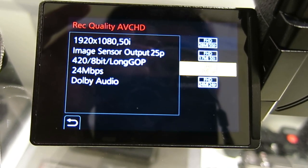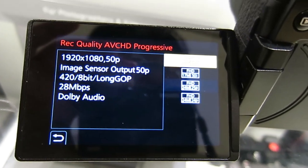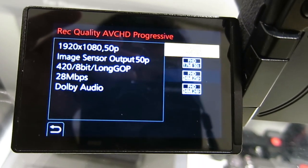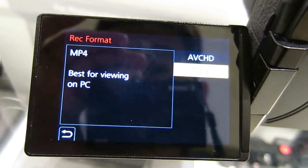So it's Dolby audio. Is it Linear PCM? No. With AVCHD, the audio codec would be Dolby. So now let's switch to MP4.